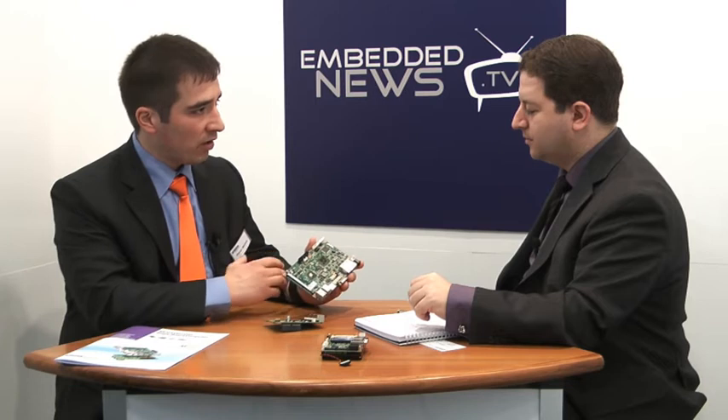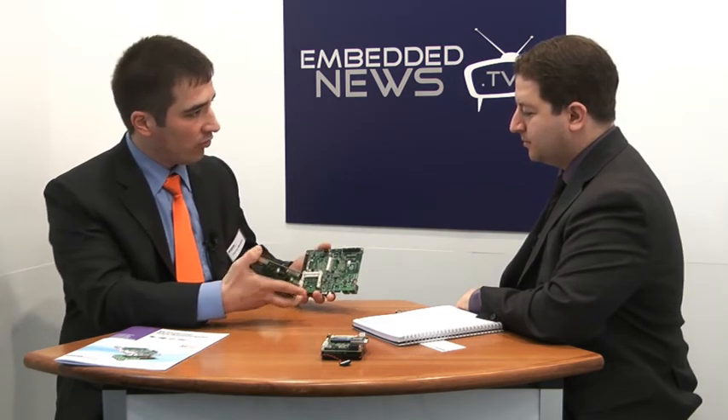Maybe you know the COM concept — computer on module. You're getting a module, putting it on your own developed board and then your hardware is starting. Our MIO concept is similar, but it's a bridge between a standard single board computer, where you have limited IOs and mostly not the ones you need, and a COM module where you can do everything by yourself. With our MIO concept, you're just getting the board, powering it up and it's working like a normal PC. And then you're adding your own IP, your own knowledge, your own board to the board and just letting it work.